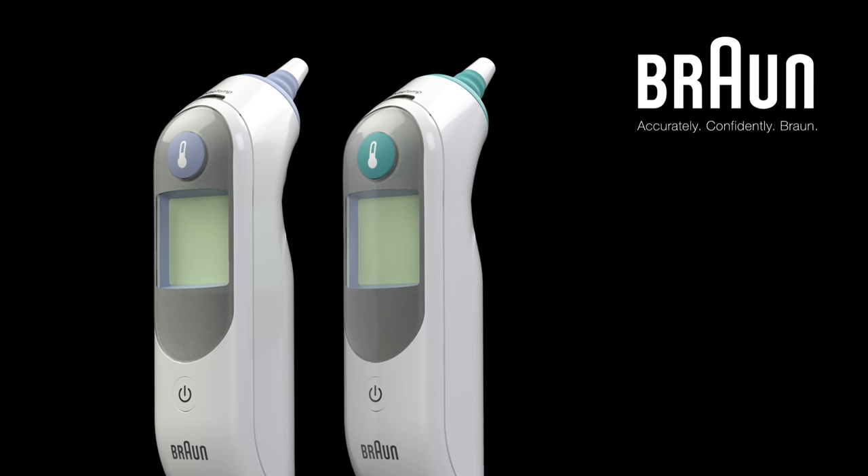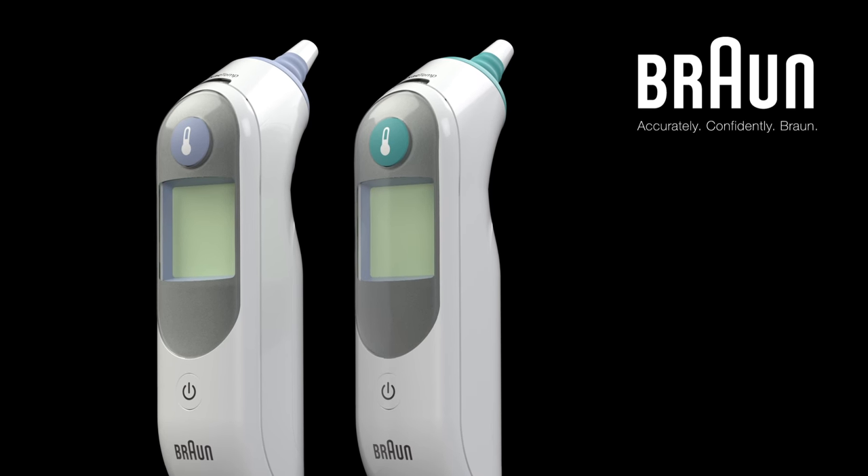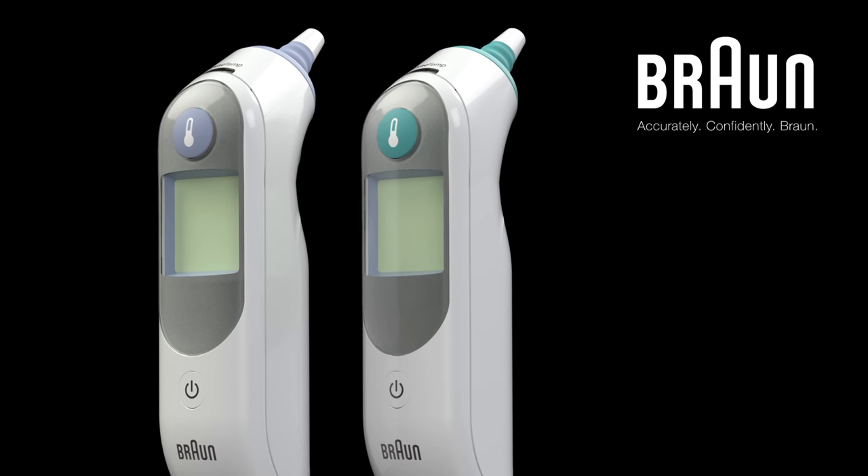That's all there is to it. Experience easy and reliable temperature readings with your Braun Thermoscan Ear Thermometer.